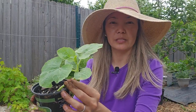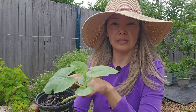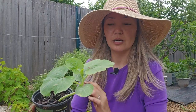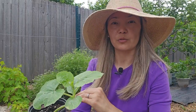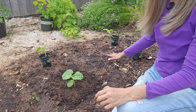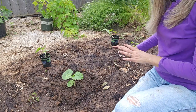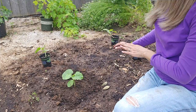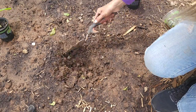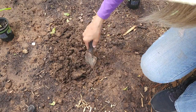I also have these seedlings of spaghetti squash that I started in a paper towel the same way. Once they sprouted, I put the seedlings into soil in containers and now they've grown a little bit. Today I'm going to plant them straight into the ground. I have this small in-ground bed that I already amended with some compost and cow manure, and I watered it to make sure the soil is moist. I'm going to plant these seedlings the exact same way I planted the black beauty zucchini seedlings.